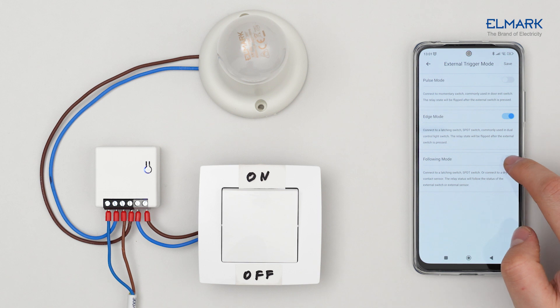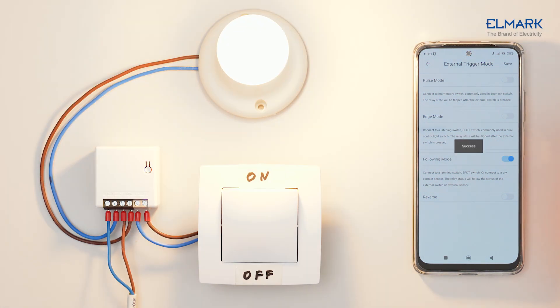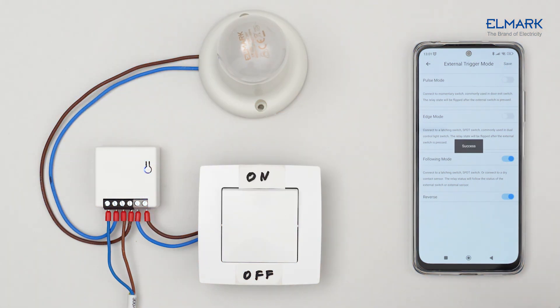Follow mode is used to make the light follow the on-off direction of the wall switch. Turn Reverse on if the load state does not follow the on and off direction of the wall switch.